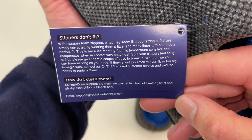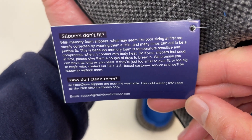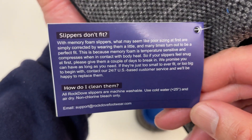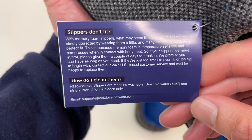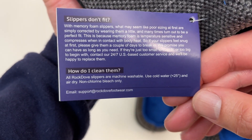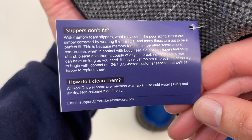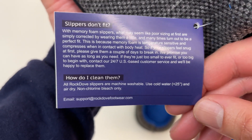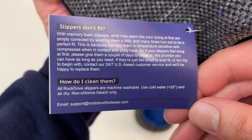Looks like you should wear them in a little bit — that's what this tag is saying. How do I clean them? Looks like they're machine washable, and air dry. So machine wash them but don't put them in the dryer like I did — that was a huge mess up on my part.